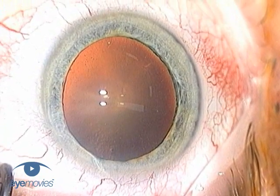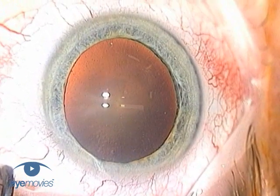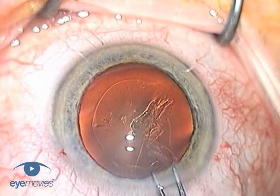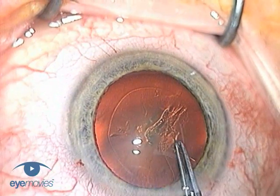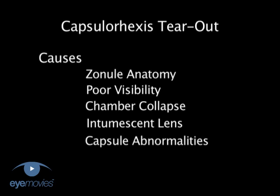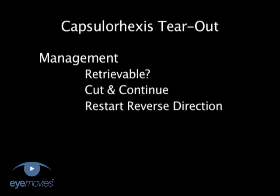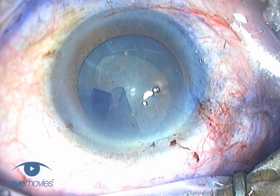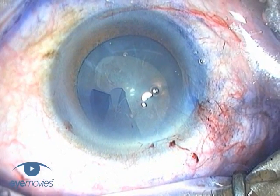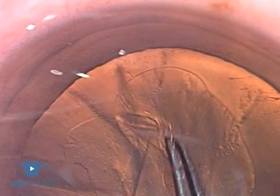When you are seated at the microscope at the start of surgery and eagerly anticipating the satisfaction of a great result, it comes as a real body blow to have your hopes dashed so early on by a primary tear-out of the rhexis. In this movie we are going to look at the causes, the prevention and the management of a primary tear-out. Armed with this additional knowledge you will stand a much better chance of avoiding it in the first place, and of practically dealing with it successfully when it does happen.